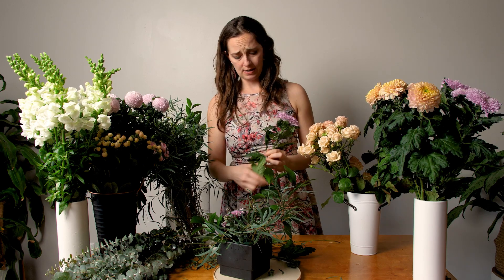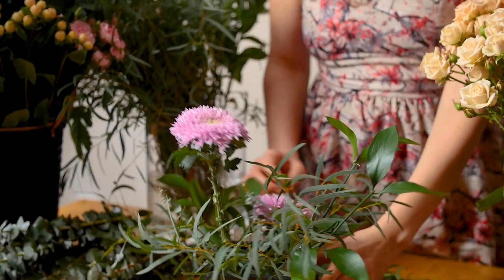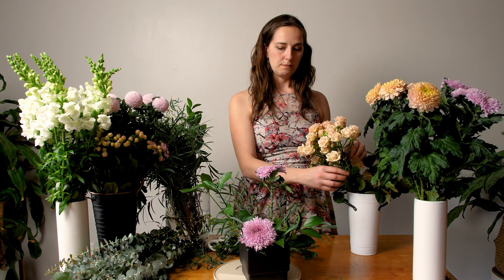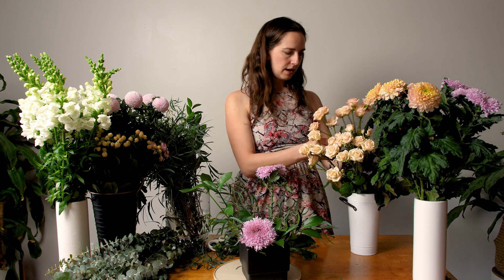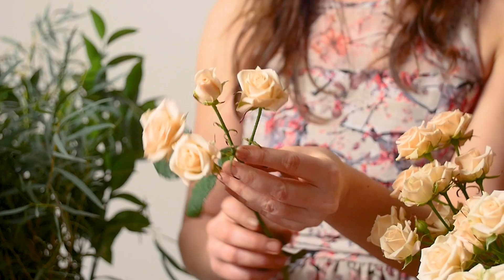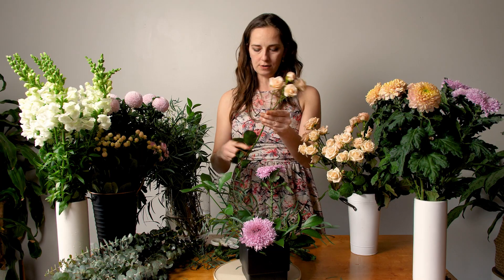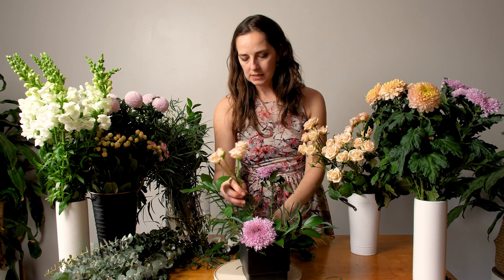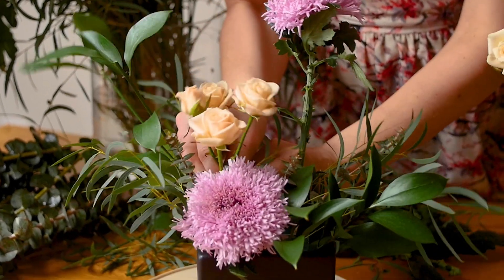There are many ways to make arrangements — this is art, after all, so do whatever you feel like. Now I've got my two big flowers in place. I'm adding spray roses next — sometimes spray roses have a little niblet at the top with no actual rose on it, so just cut that off with your pruners. Remove excess leaves as you would with all bulk flowers, then nestle the spray rose behind that first disbud mum. Remember: you can always cut flowers shorter, but you can never regrow them.